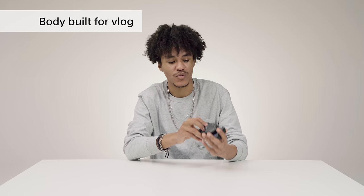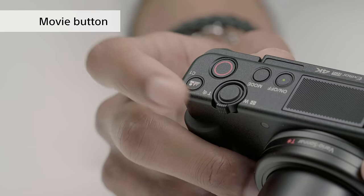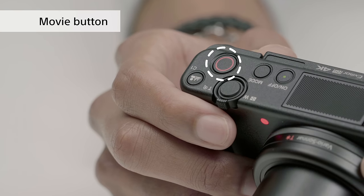Now I'm going to explain the actual camera body, as it was built specifically for vlogging. The movie button is the biggest on the entire body, making it really easy to find and press whenever you need to start or stop a recording.